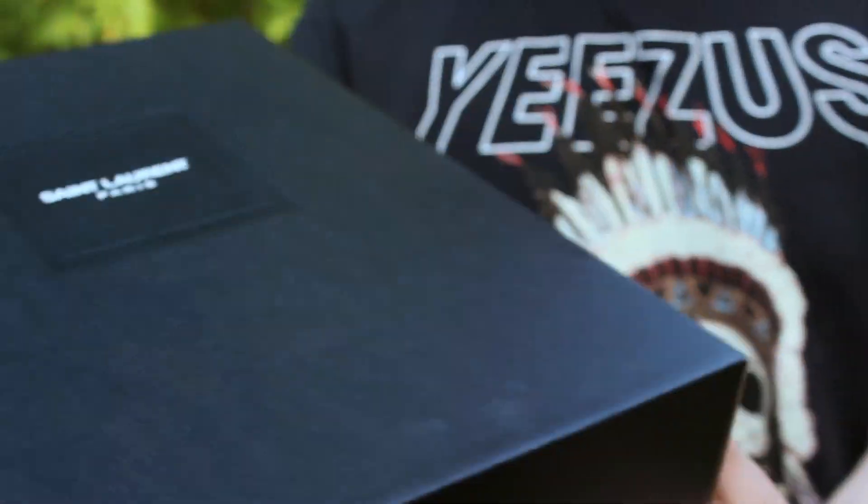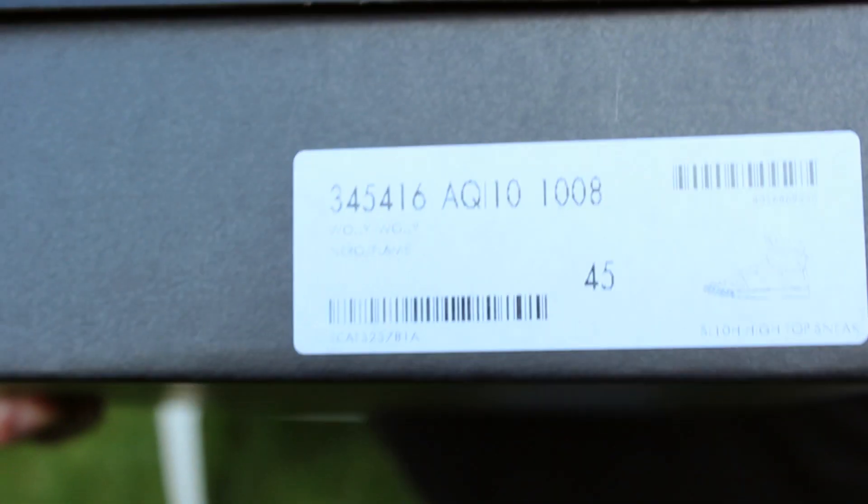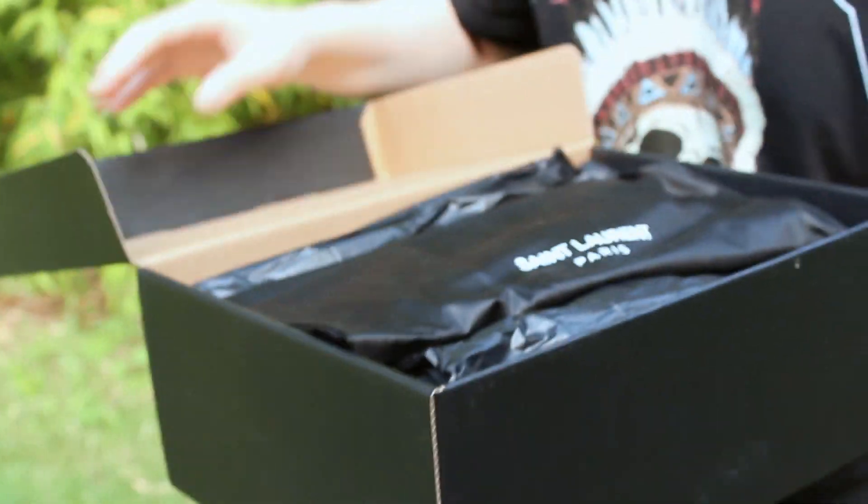Let's move on to today's shoe — these are the Saint Laurent Paris SL/10 Highs. The size on there is 45, which is like a US 12 or 13.